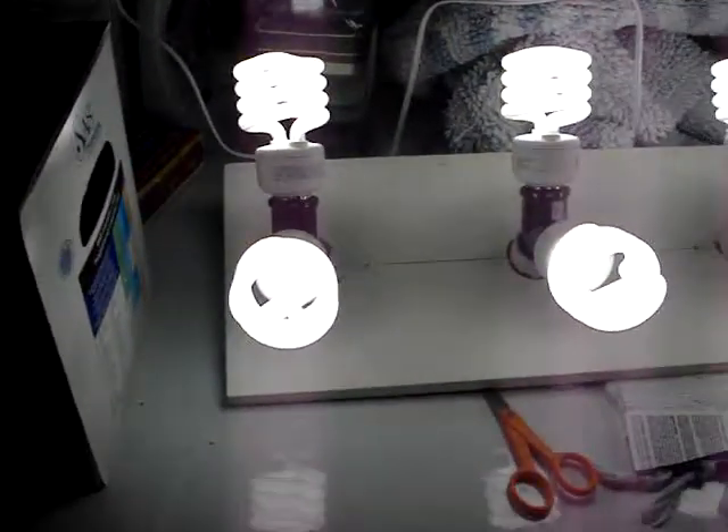I'll be exchanging out at least half of these for red spectrum bulbs during flowering. Let me know what you think, guys — pretty excited to get this going. All right, later!